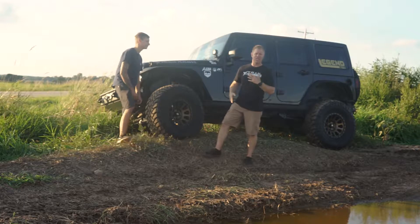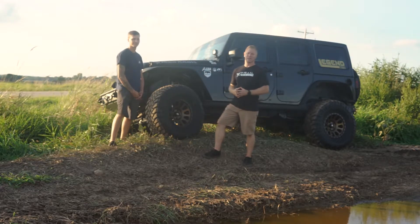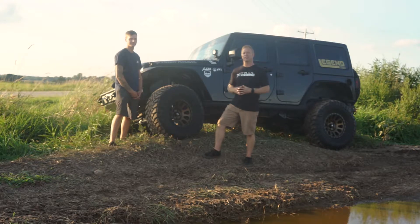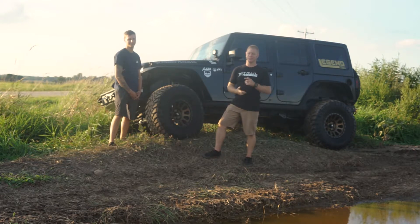Well, definitely thanks for coming out. I'm Josh, Trail Built Off-Road, and this is Nick. This has been our vehicle spotlight of the month. We appreciate you guys watching. Don't forget to hit that subscribe button and hit the little bell so when we post our next video you'll get notified. That's all I got for you — you guys have a good night, we'll see you next time.